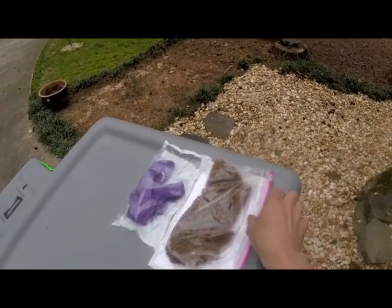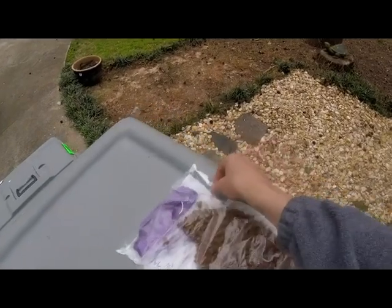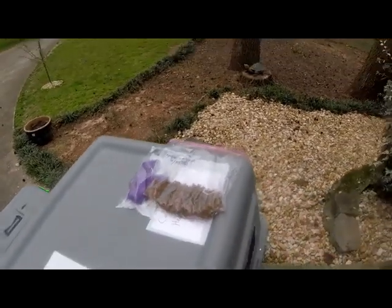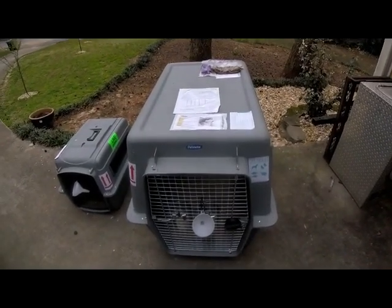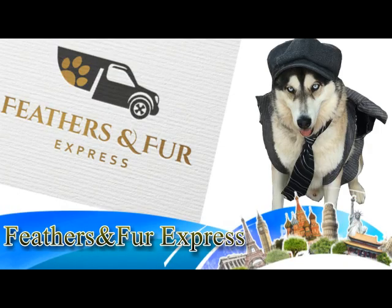Be sure to leave room to access the food and the leash — in this case you can access the leash and food from the back like this. This is how a crate would look finally set up and done — and your pet will be ready for travel. Good luck and safe travels. Thank you. Bye.